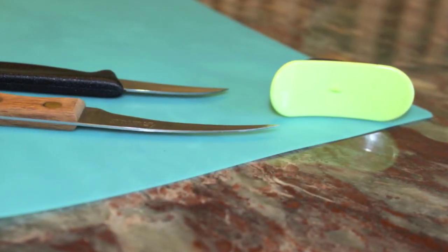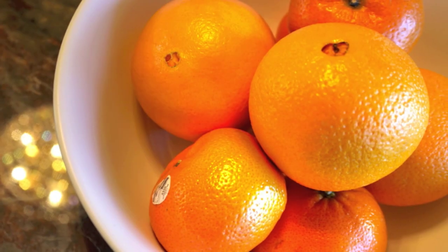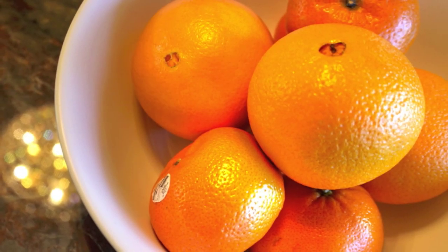For this lesson, you will need a knife with a 3-inch long blade and a 2.5-inch bird's beak paring knife, as well as a bowl of tangerines or oranges.